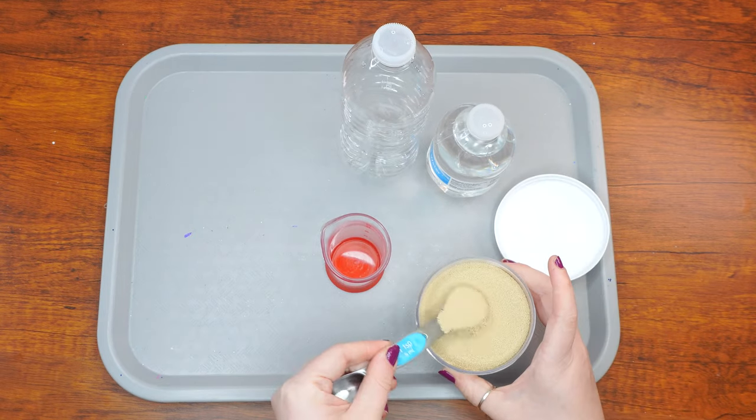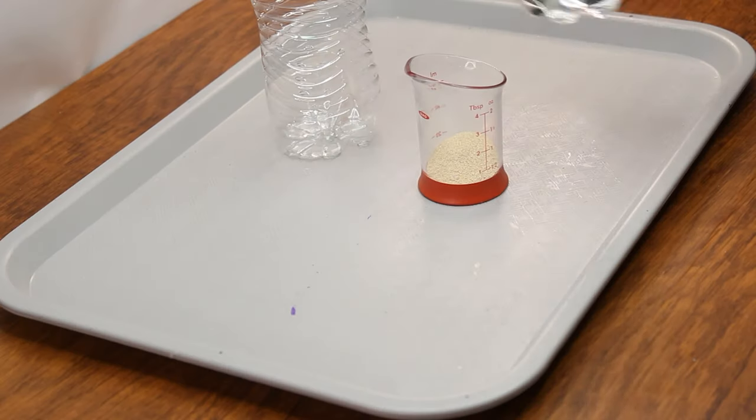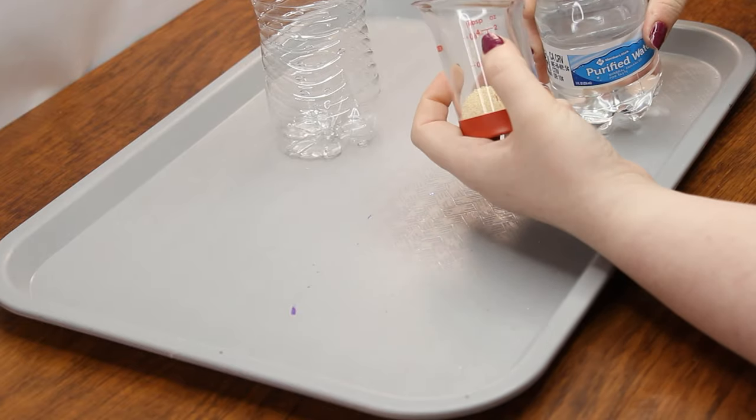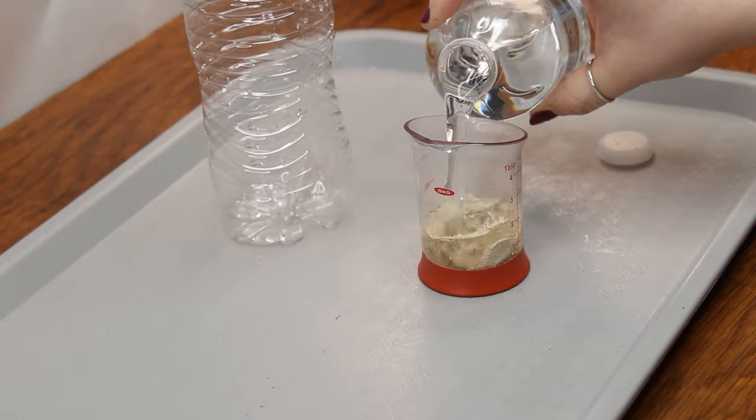Next, measure two teaspoons of yeast into one of the cups. If you're using a regular cup, measure into that. If you're using a measuring beaker, measure into either of the beakers. Then fill up the cup with four tablespoons of water and stir the mixture.